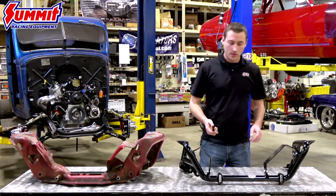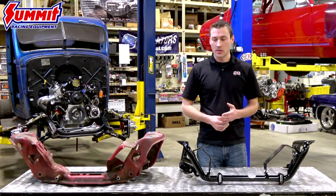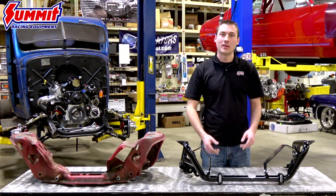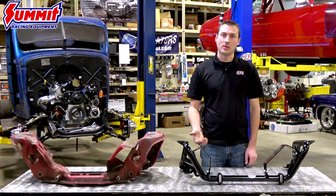Stepping over and looking at the QA1 K-member — with the factory coming in at 50 to 55 pounds — the QA1 K-member comes in at 23 pounds with the motor mounts. Take the motor mounts off and it comes in at 19 pounds, so over 50% weight savings.